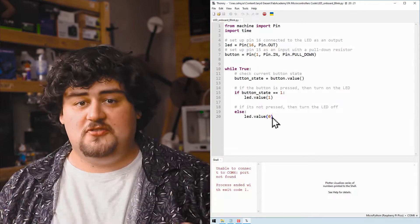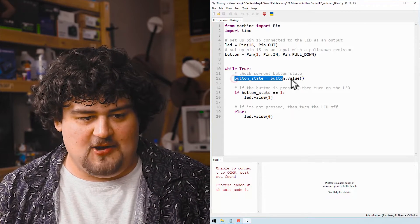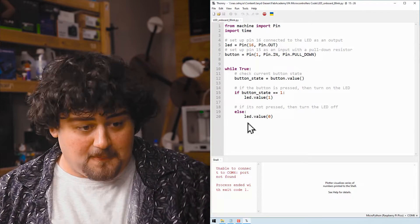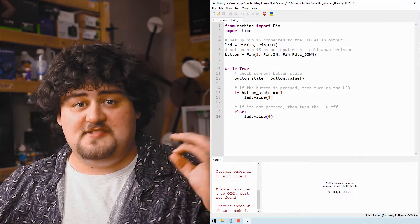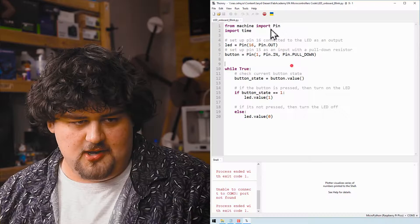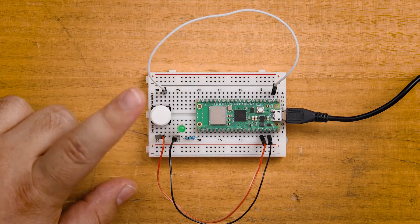Then we have our while-true loop, which repeats the code inside it over and over until we turn off the Pico. Inside is the core logic: we check the state of the button — whether it's pressed or not — and if it's pressed we turn the LED on, and if it's not pressed we turn the LED off. This code runs as fast as the Pico can execute it, probably tens of thousands of times per second, so it reacts essentially instantly. Running the code, pressing the button turns the LED on just as programmed.